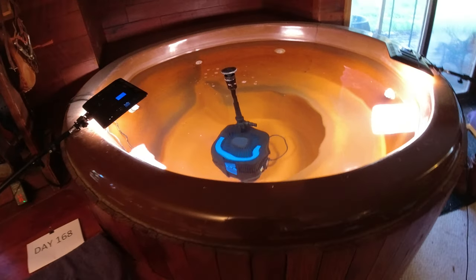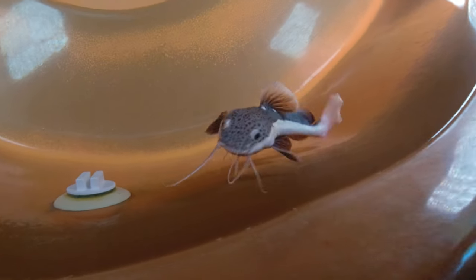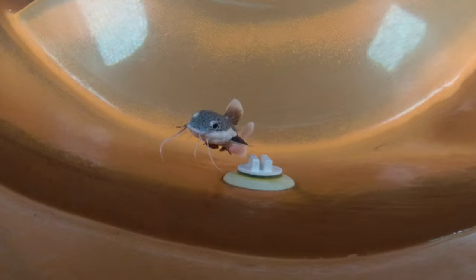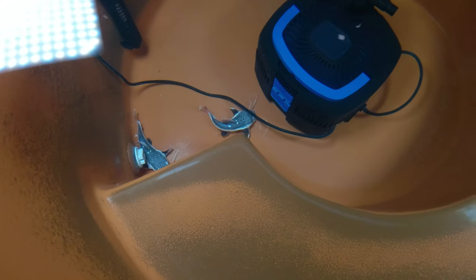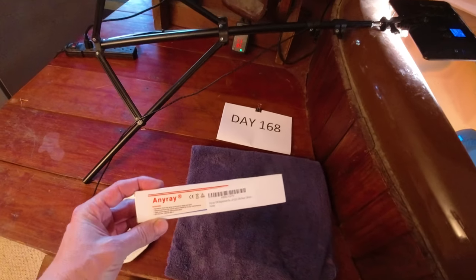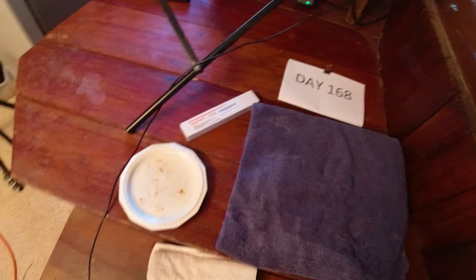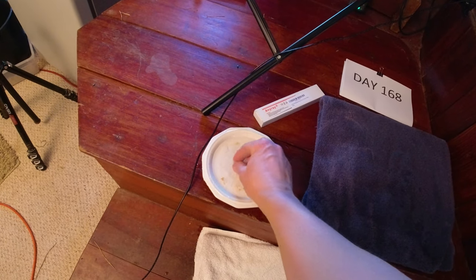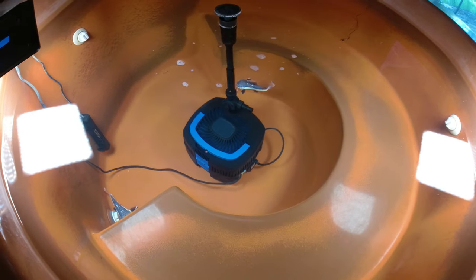I finally got my UV bulb. Look at this guy coming right up to the top — he is ready for his hand feeding. Look at that! They're pretty frisky today. The UV bulb burned out on my filter and they sent me a free one because it was still under warranty.